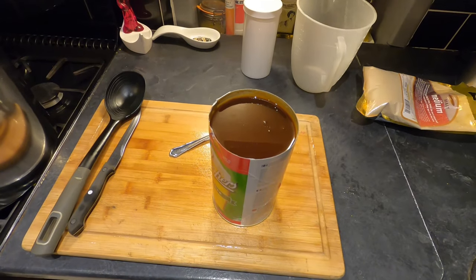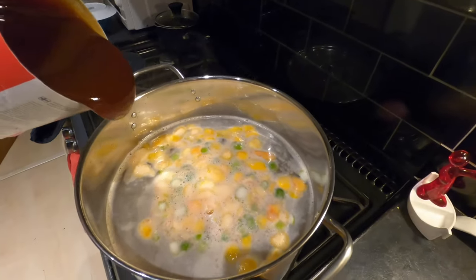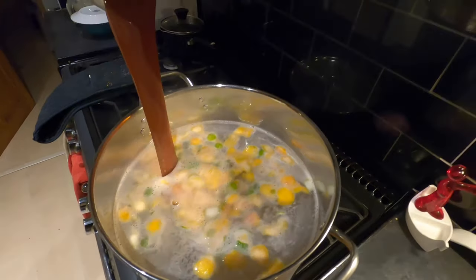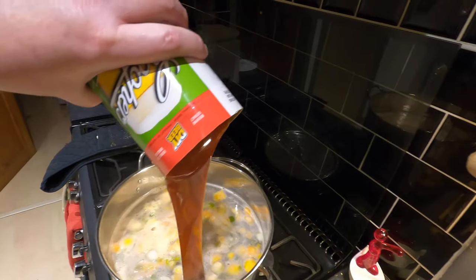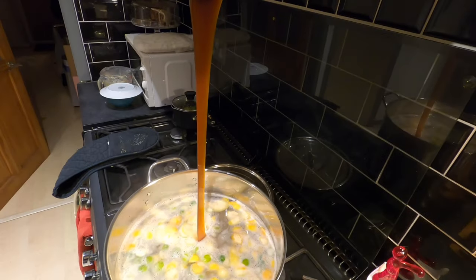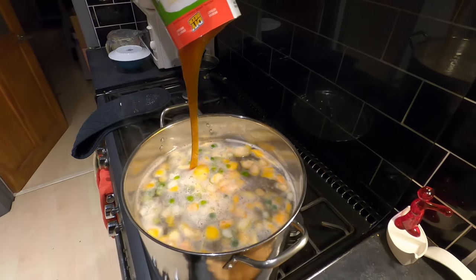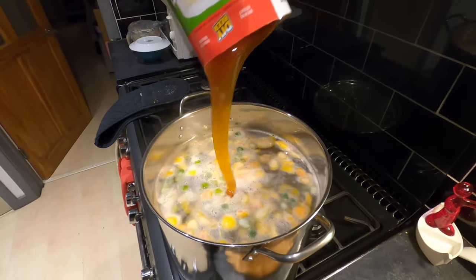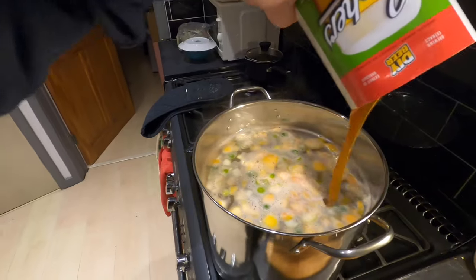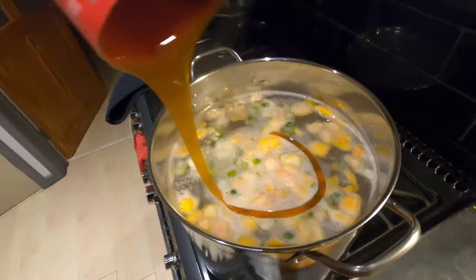I think I've got all of that out, so now it's time to tip in the lager extract. Look at that go — beautiful! I started off making grain beers actually, and I'm a relative newcomer to kits. I'm still a novice when it comes to grain, but this looks and smells wonderful.